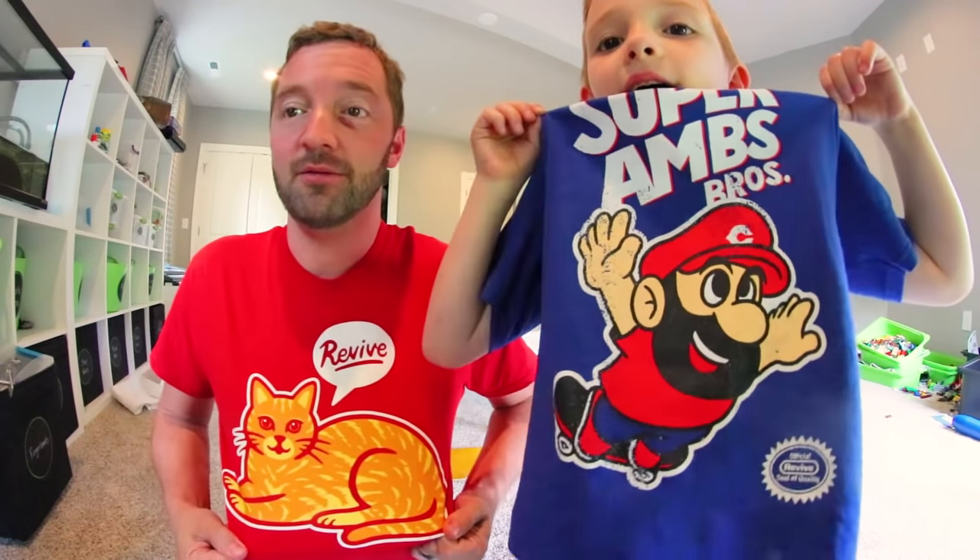Here's some shorts — wait, that's only one shirt. There are two shirts! And this is our cat, Bagel. Meow! Goodbye!